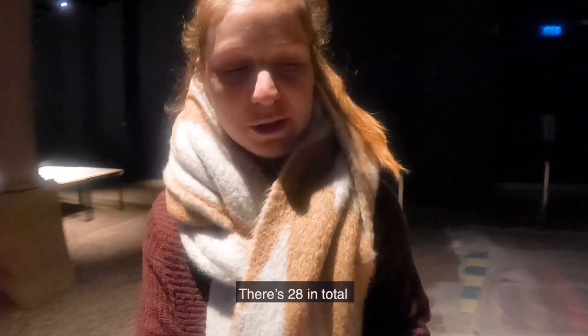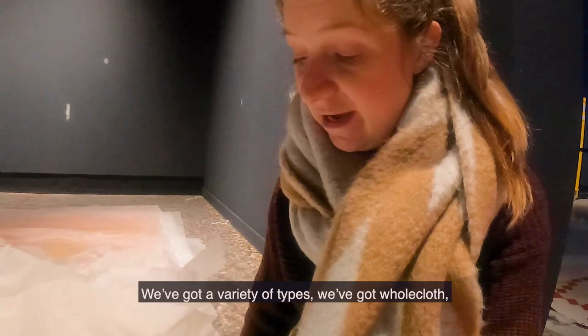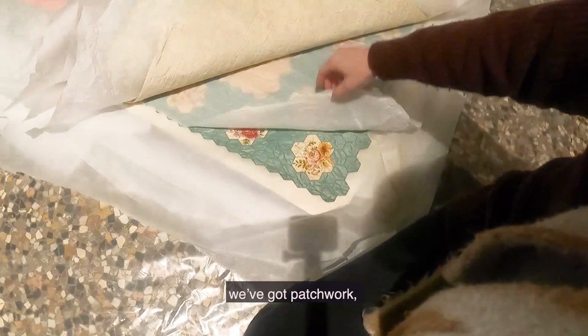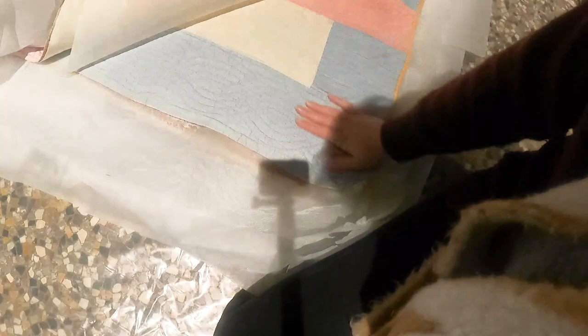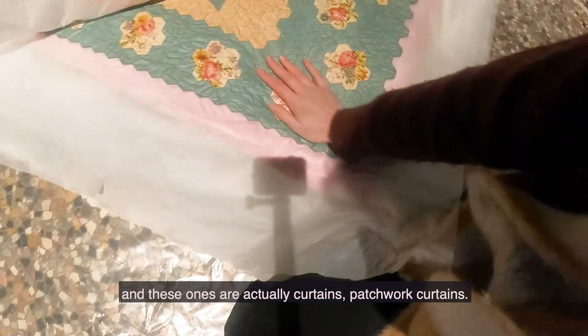As you can probably tell there are all sorts of different quilts going into the exhibition. There are 28 in total and they range in date from early 19th century through to one being made in the exhibition that is modern. We have a variety of types: whole cloth, patchwork, strippy, and this is a Sanderson star. And these ones are actually patchwork curtains.